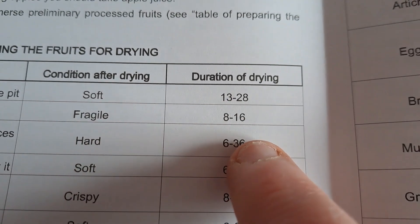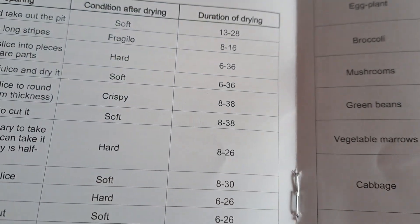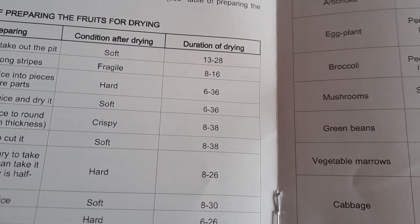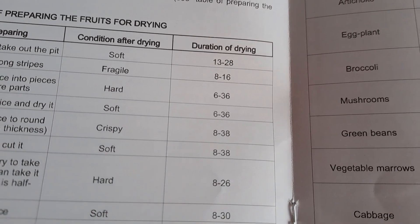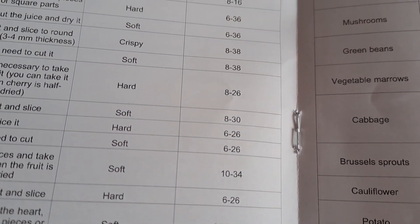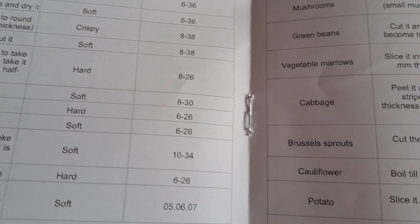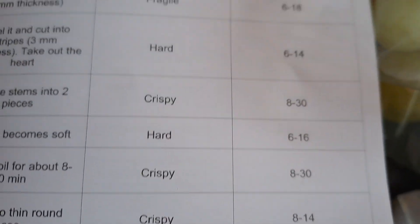So it says 13 to 28, 8 to 16, 6 to 13 — I'm not sure if that's minutes or hours. I'm just going to come back in 28 minutes and see if they mean minutes or hours. It's very long, but I'm hoping it isn't. I think it must be minutes, so we'll just guess.